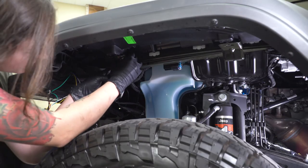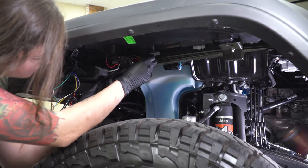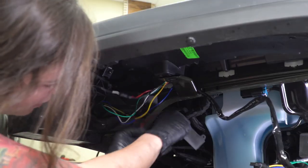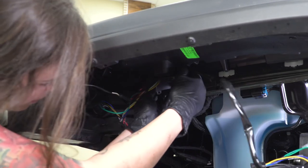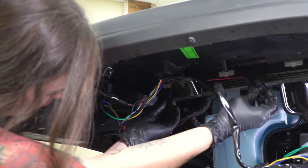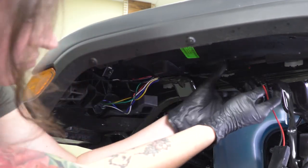Now that your light is all bolted up, we can wrap the wiring harness, going up above these two support pieces for your fender and taking about the same route that the factory wiring harness took. Don't forget to route this ballast as well — we'll get it zip tied up in just a second. You're welcome to route this however you like, but this is the best way to keep the harness safe.